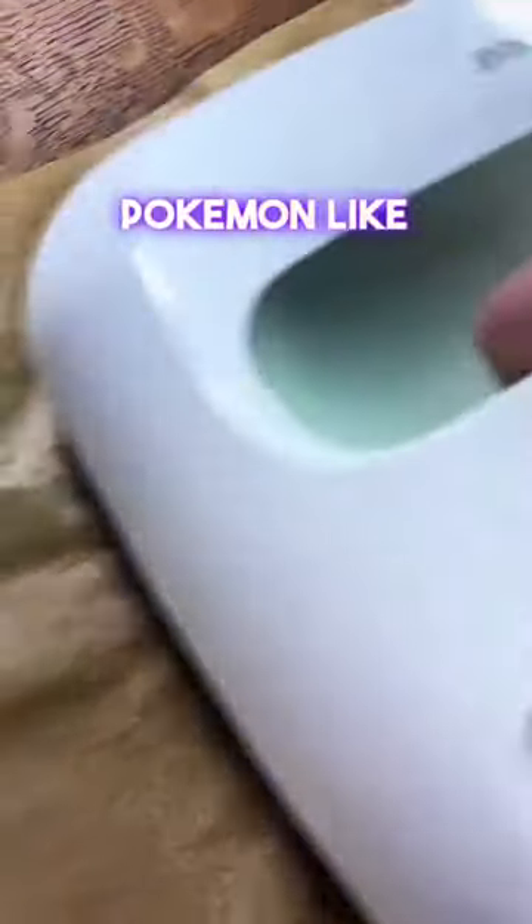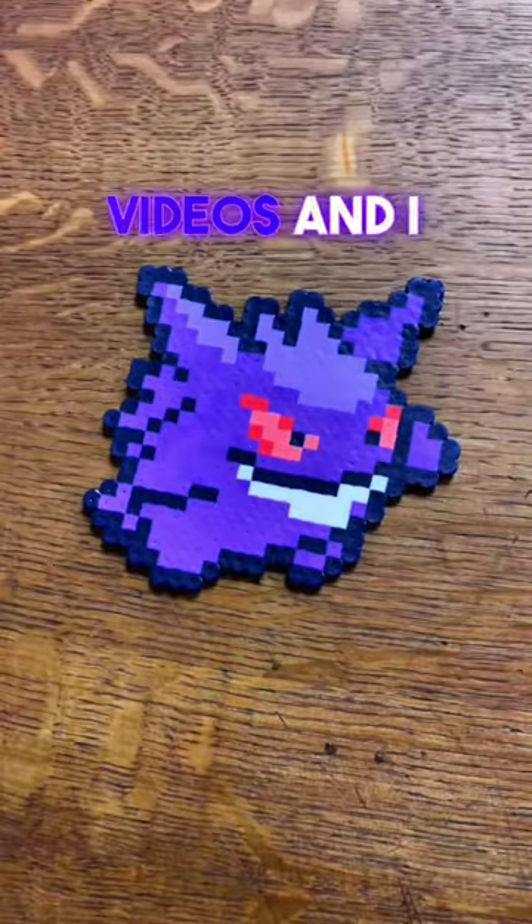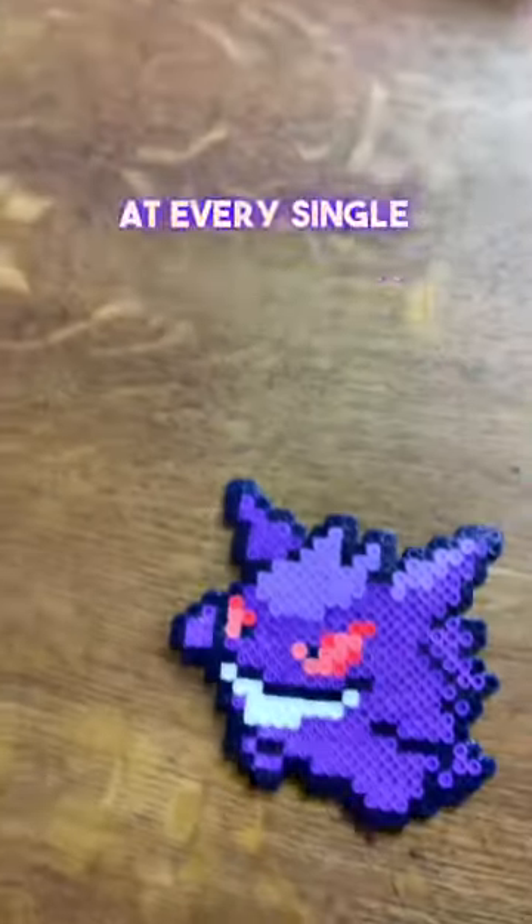Would you want to see more of these small Pokemon like this? Tell me down below in the comments, and follow my account for more Pokemon pearler bead content. I put out daily videos, and I try to look at every single comment.